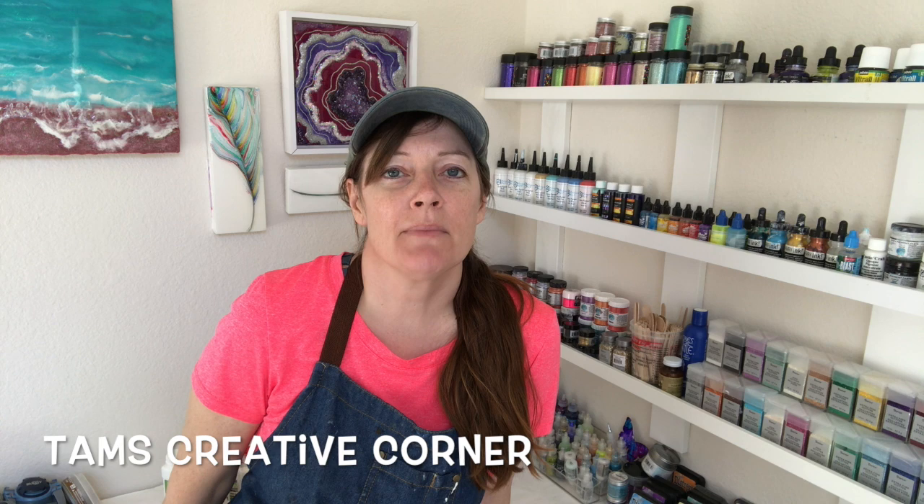Hi everyone! Welcome back to the studio. If you're new here, I'm Tammy at Tam's Creative Corner, and I mostly work in resins and acrylics with some mixed-media things thrown in there like glitters and crystals and such. And today will be no different.